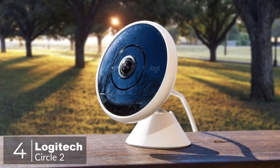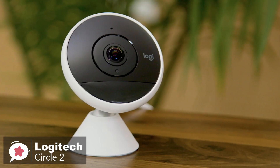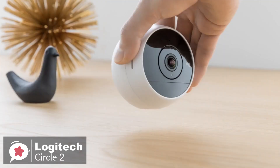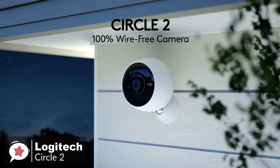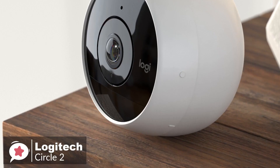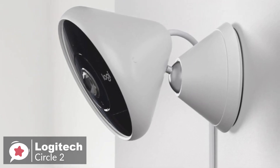At number 4 is the Logitech Circle 2 Home Security Camera. The Circle 2 is an indoor and outdoor, weatherproof, wired or wireless, 1080p HD home security camera that records when motion is detected with night vision and up to 180-degree field of view, that can go just about anywhere and sets up in minutes. Design-wise, the Circle 2 comes either wired or wire-free, giving you the flexibility to place it wherever you want. The camera's base has a matte white finish, with its face finished in glossy black. We particularly liked how easy it was to rotate the unit to achieve different viewing angles.